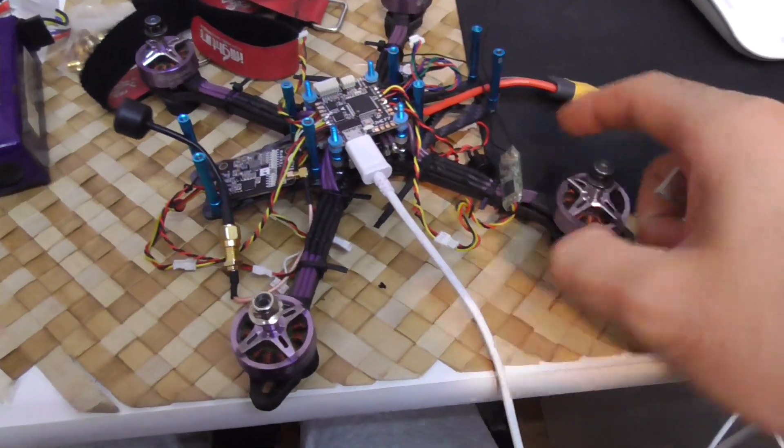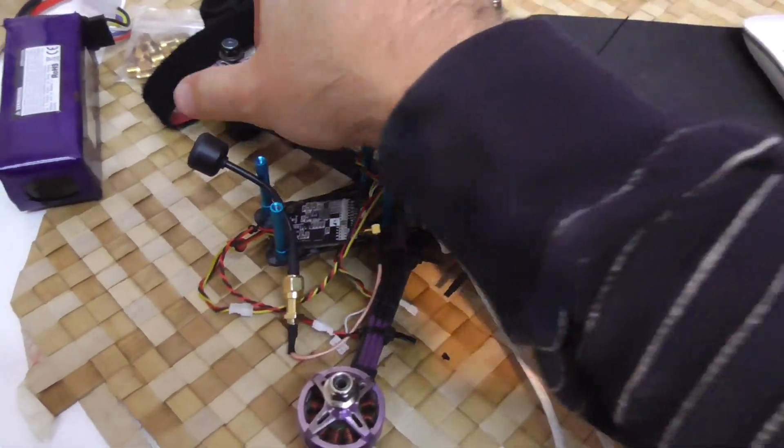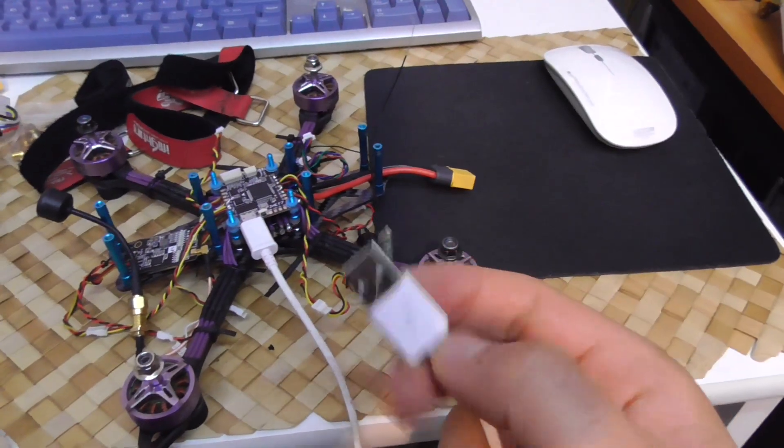Here's this drone and all of the motors are spinning to the left, so I should invert two of them.